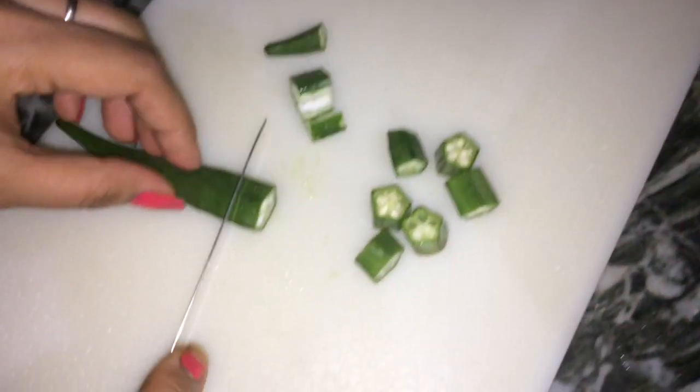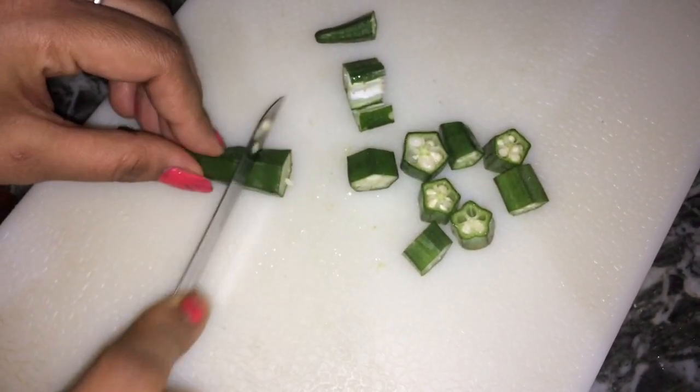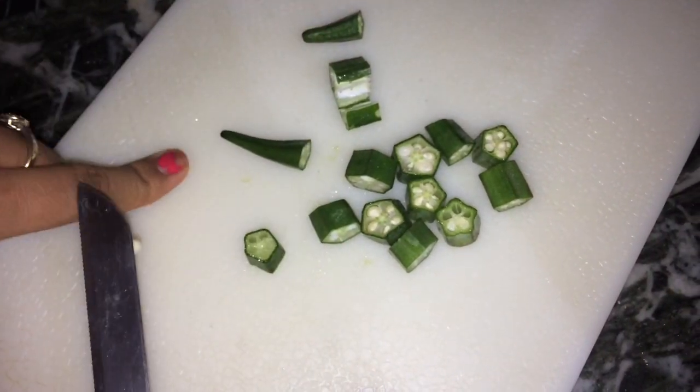After that, you will cut the meat. Then it will be fine and it will be easy to do.